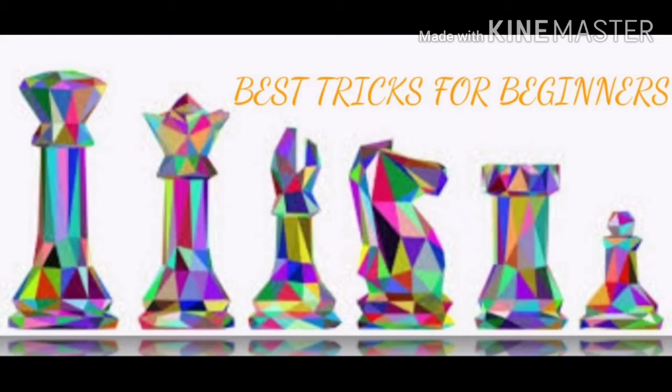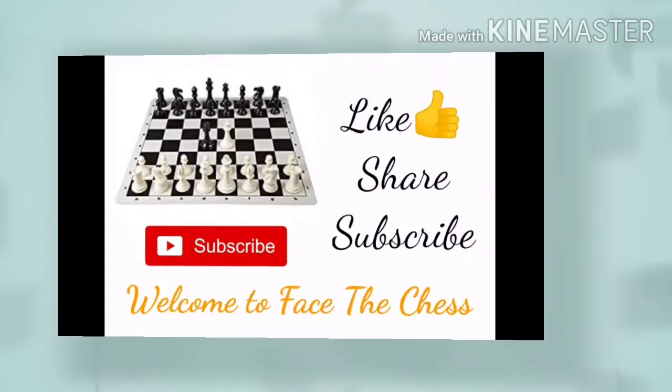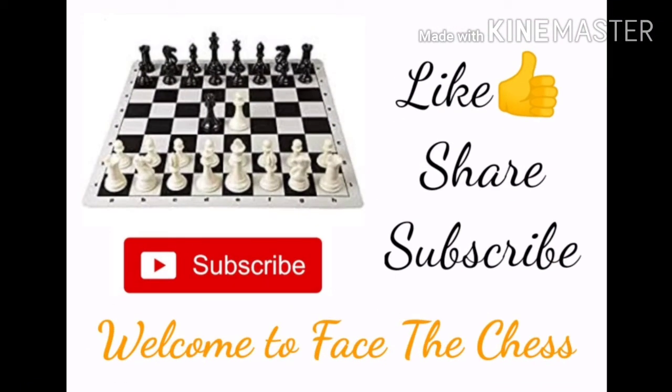Hey guys, welcome to our channel Face the Chess. In this video we will show you what is the best trick to open for beginners. We are going to watch the best opening trick for beginners to win wonderfully in the game of chess, so let's get started.